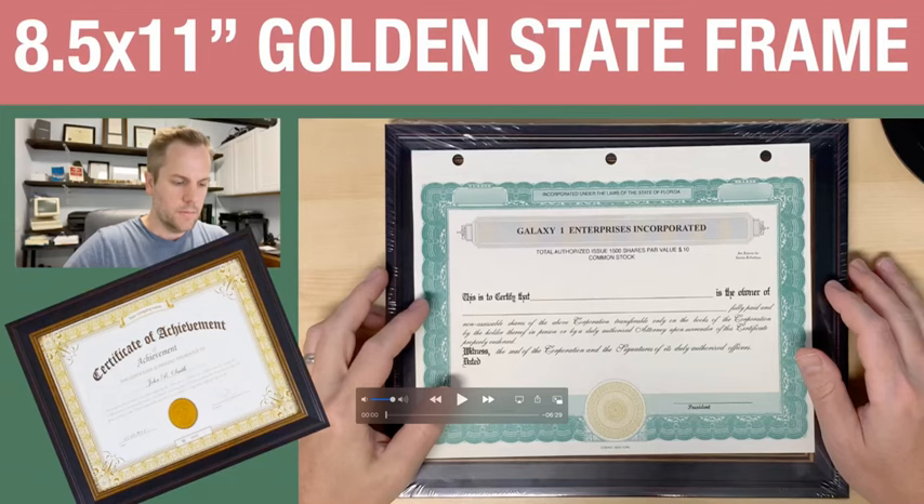One thing about this — there were some other frames that I purchased from Walmart, and they were not near this nice. The sturdiness of the back, just looking at it right now, the way it holds in the back plate is much stronger than the other ones I purchased. So I like that as well.